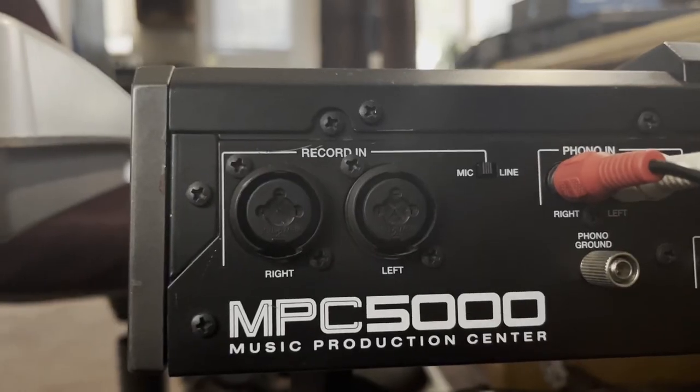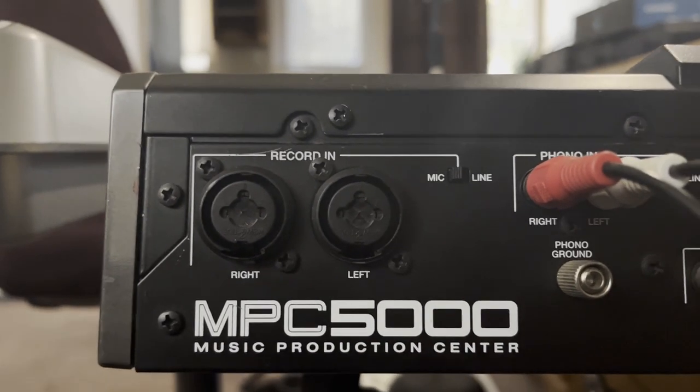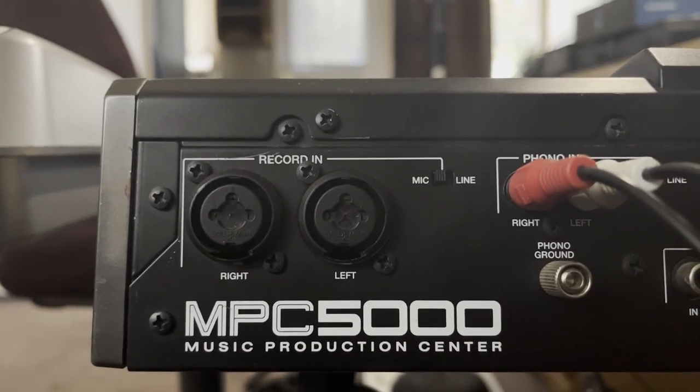Yo, what's good everybody? This is Fitty Rack. I'm a little bit excited, a little bit nervous. This is my first time recording one of these videos for YouTube. But the reason I want to record something is I actually just got this 48 volt Bantam power supply, and I'm pretty excited to use it because I've been using an MPC 5000, and the cool thing about it is that it has the left and right XLR microphone inputs. But the reason why I had to get the phantom power supply is to be able to power a microphone with it.